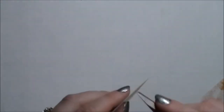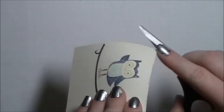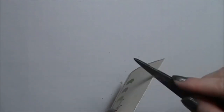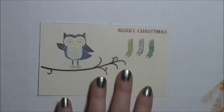Now what we're going to do is bring in the side of our scissors and we're just going to rough up the three edges. All right, so we have the three edges roughed up.